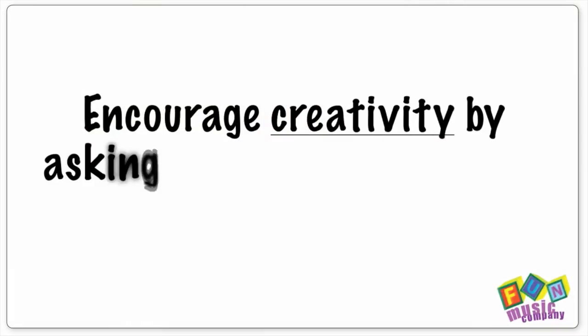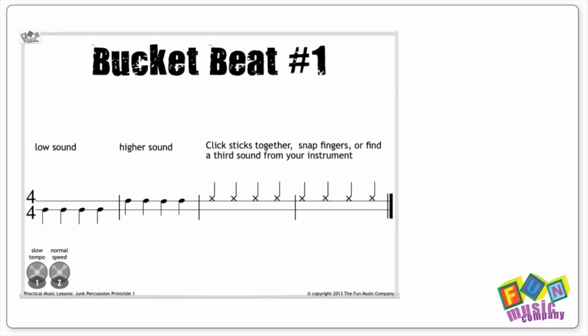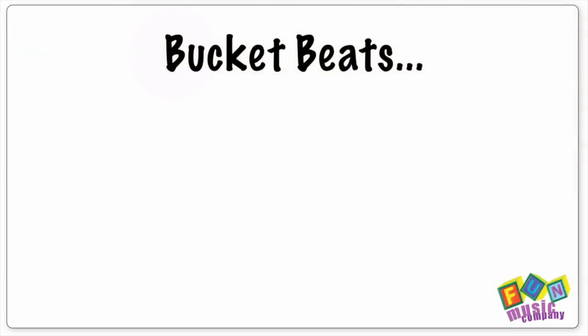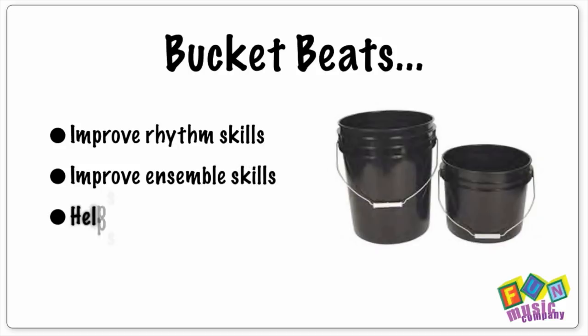Of course, bucket beat number one is a really boring title. One suggestion I have is that once you've been doing it for a while, you might ask the kids to name the pieces differently, based on what they think it might sound like — the suggestions can be amazing. Of course, they can do a lot more than just a simple beat. If they progress through these bucket beats in simple, logical ways, your students will not only be having fun, but they'll also be able to learn music notation and rhythmic skills as well.